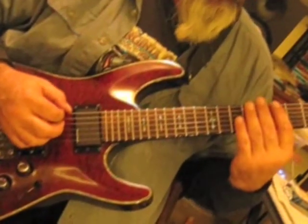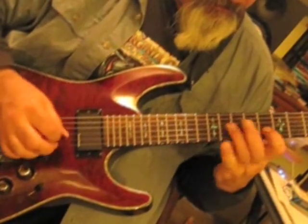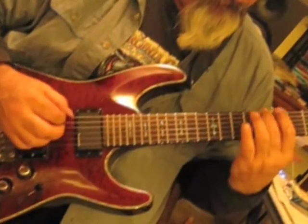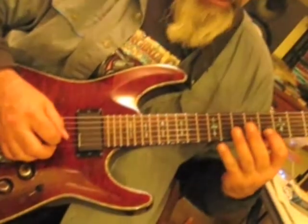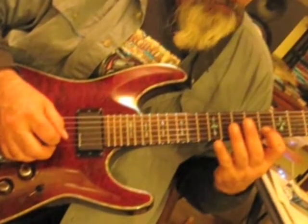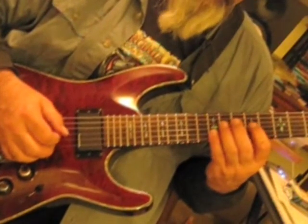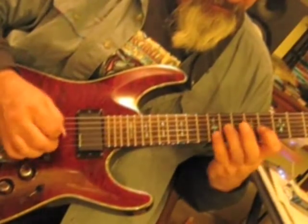Here's what we've got so far. Then 8 to 12 on the B string, and then back down to the 11th fret on the G string.